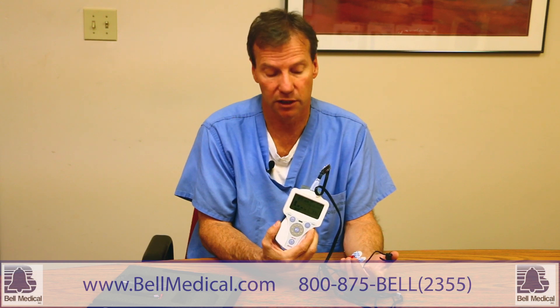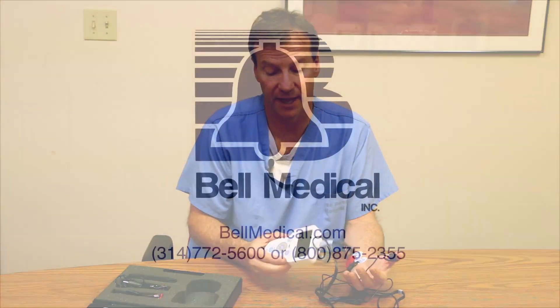The Stimpod basically offers you the ability to do nerve location, but the most exciting thing is it gives you a way to monitor your train of four in a very easy, quick way. Thank you.